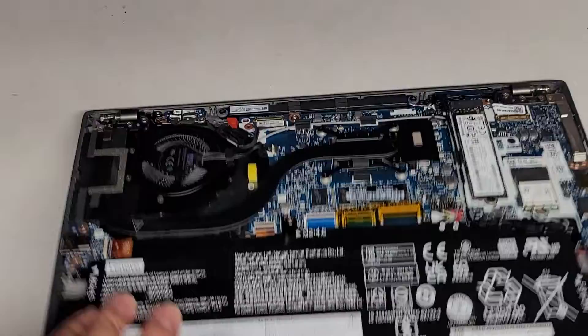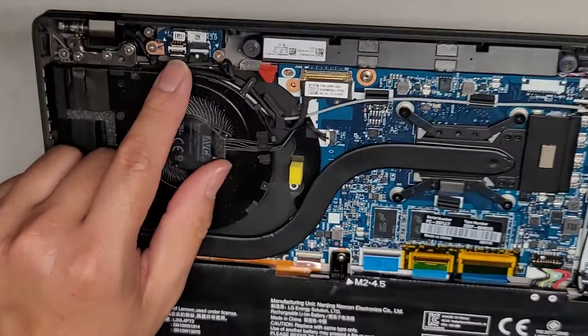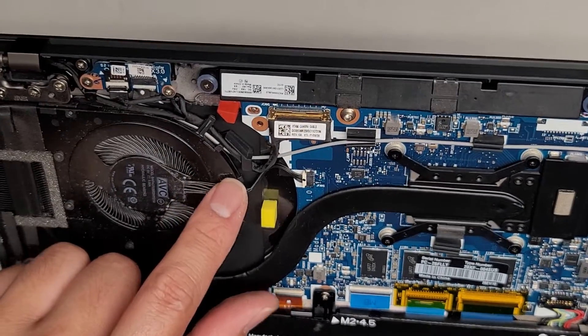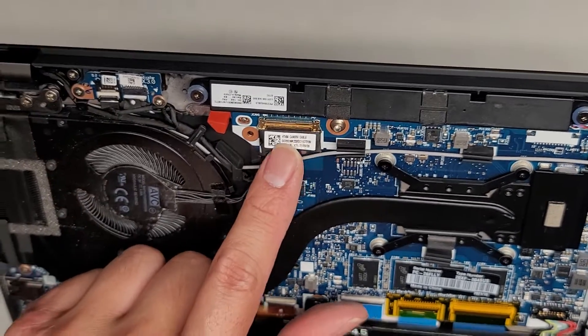There's a little board here. This is going to be a super quick video. This is the fingerprint sensor board as well as the power button, and it looks like they plug into the computer up here.